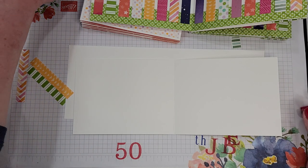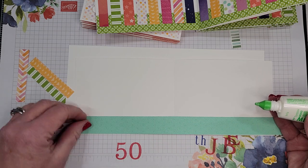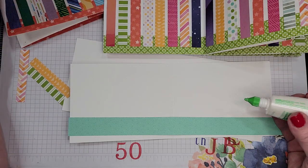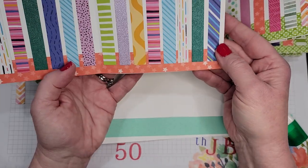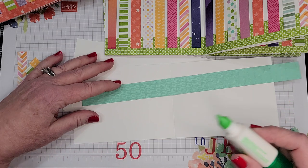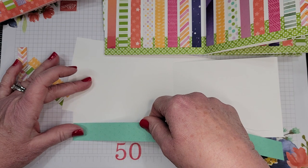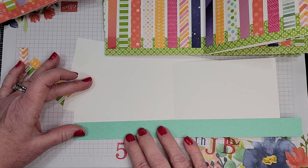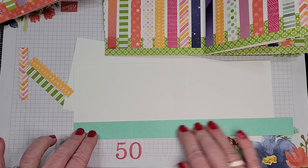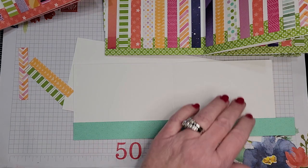I put a strip down along the bottom — you can see this one has a green strip and this one has the calypso coral stars. It just kind of grounds the candles. You don't have to do that but I thought it looked fun. You put a little squiggle of glue and put your one-inch strip. It's 12 by 12 designer paper so there's an inch hanging over — just trim that off with paper snips.